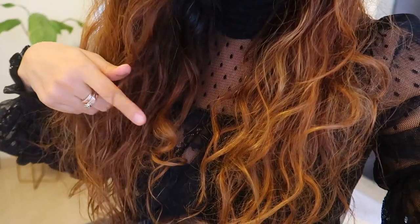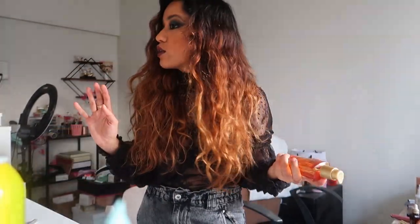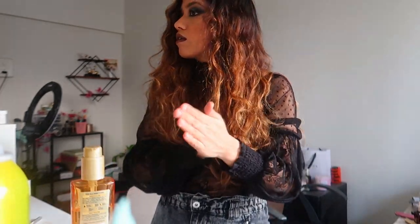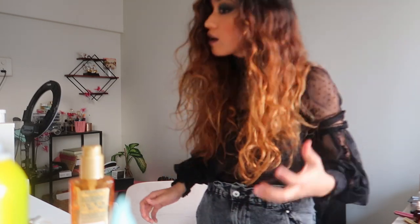Some of the curls came out perfectly — like this one — but my hair is definitely frizzy, so I'm going to apply some serum to tame that. This is what my hair looks like right now — it's literally the first time I've tried this. The curl in the front looks really nice. I'm applying a little bit of the L'Oréal serum. I think I may have over-dried it and done something wrong.